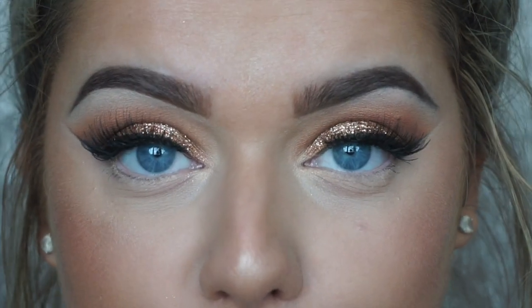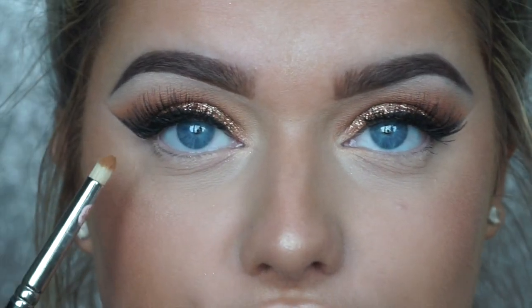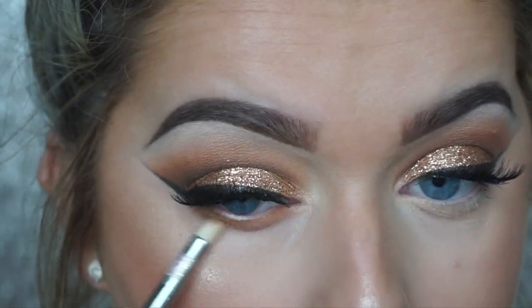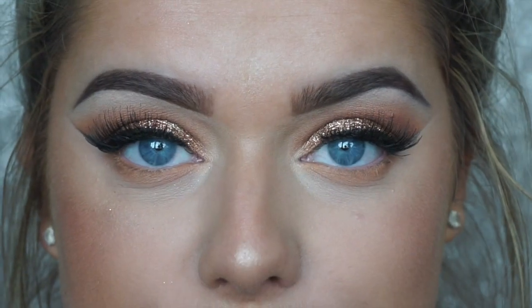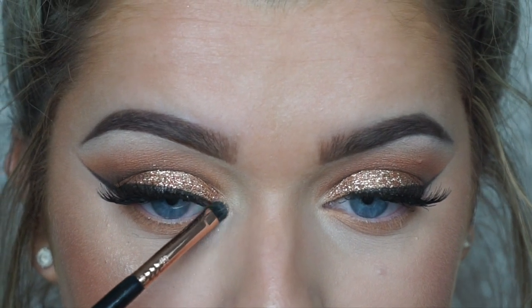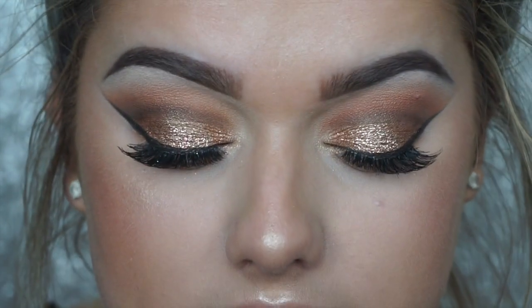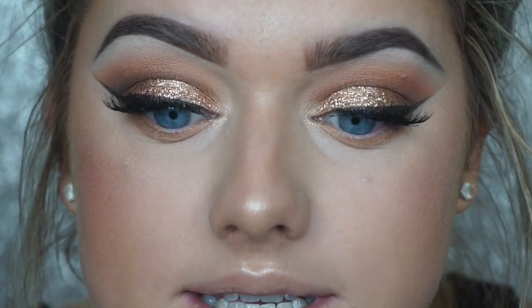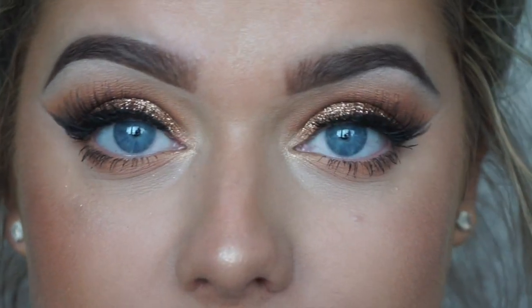The skin is complete. Now finishing the eyes: I'm running the bronzer along my lower lash line on a pencil brush. For an inner corner highlight, I'm using the highlighting color from the Cleopatra's Kiss palette and applying that to the inner corner. Then applying the same mascara to my lower lashes. This is the finished eye look — I'm so happy with how it came out.